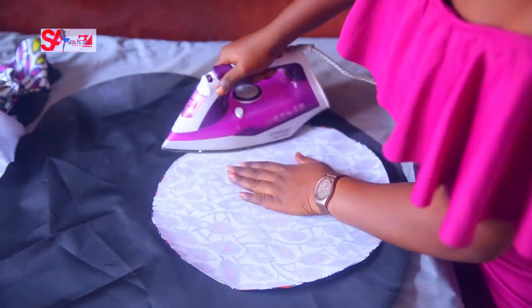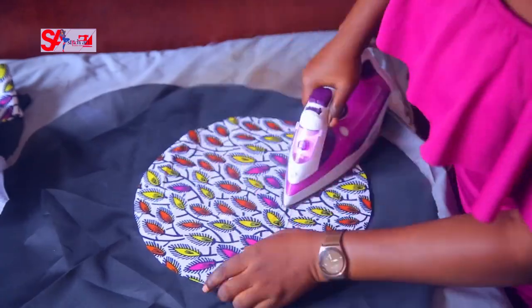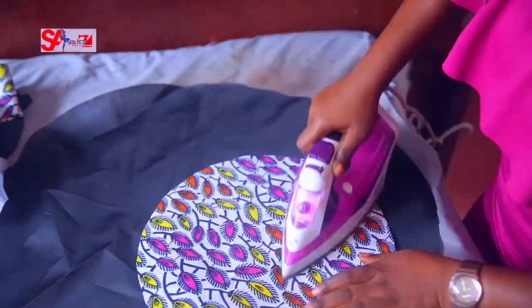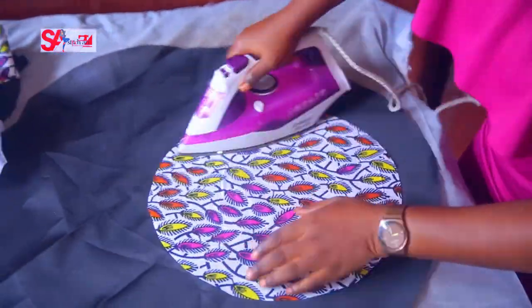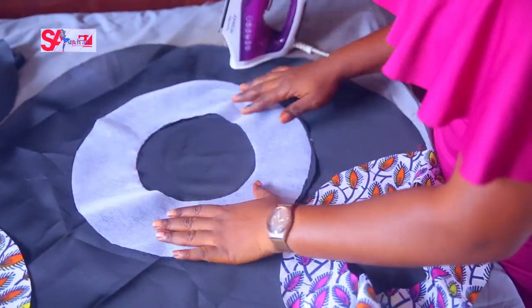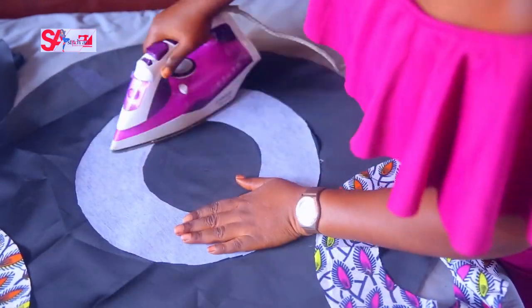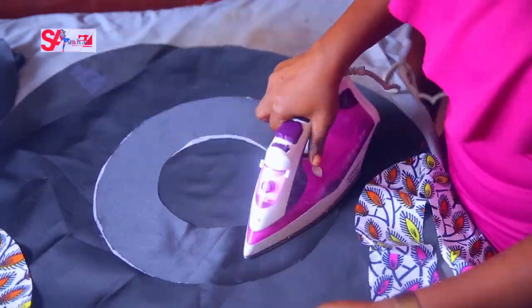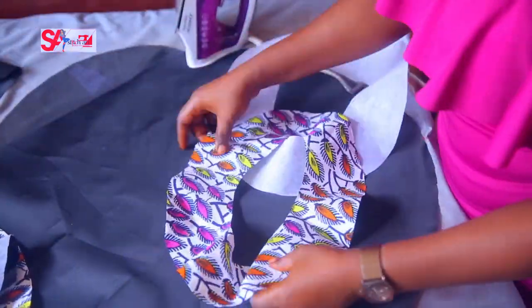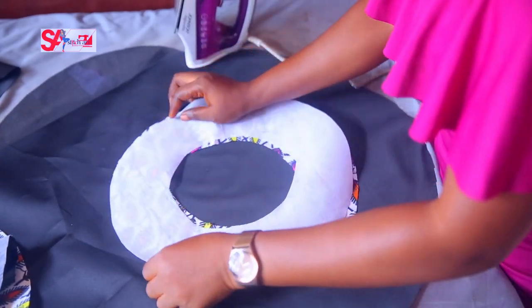We're going to iron and fuse the interfacing now. Please check out our post on ironing — specifically on how to set the temperature of your iron against different fabrics. As a professional designer, you don't just iron with any temperature on every fabric. Finishing gives us professional-looking projects and garments.